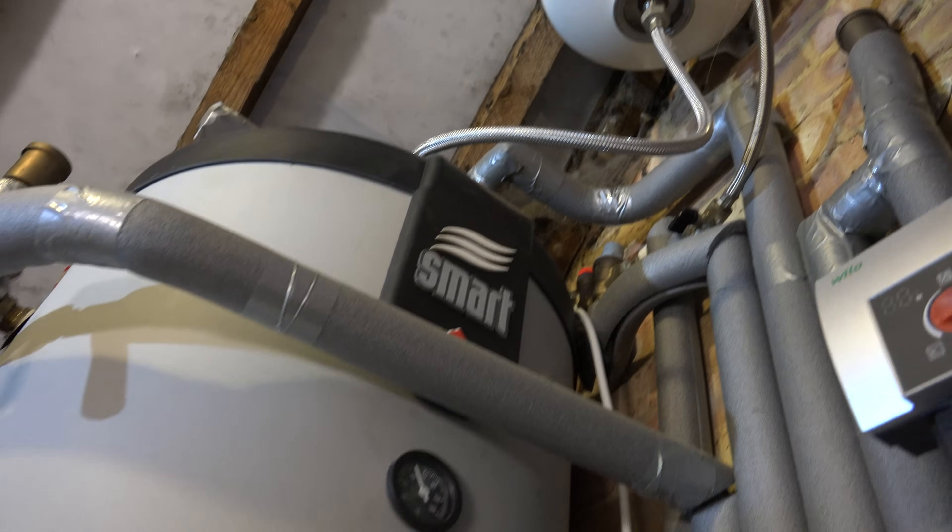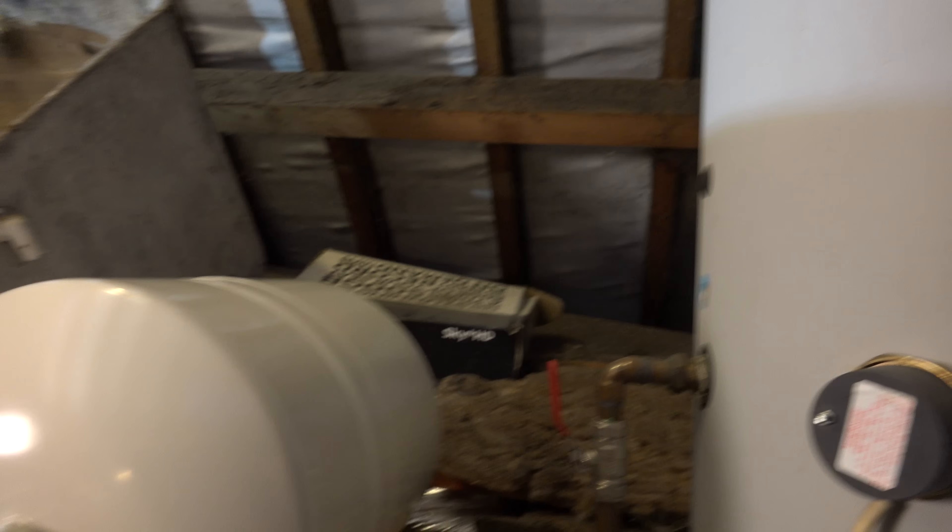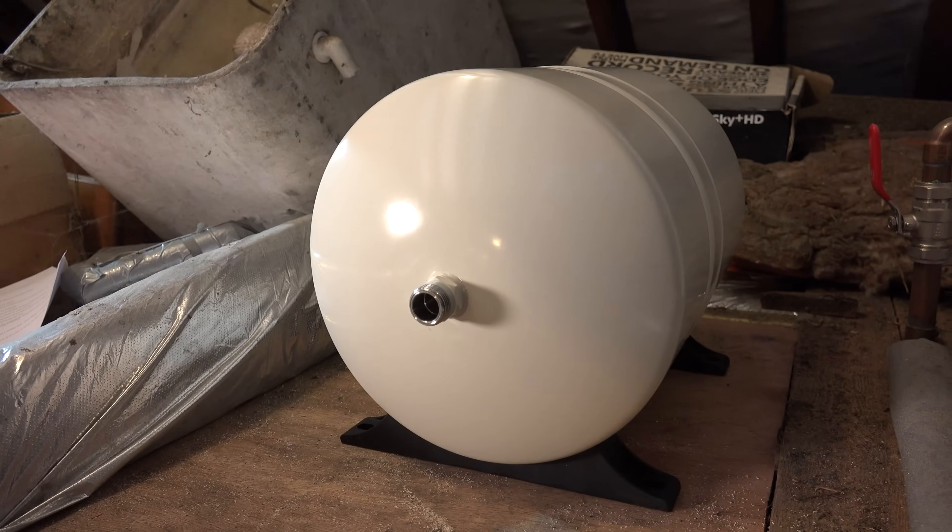Hi guys, welcome to this PlanoParts.co.uk video all about expansion vessels on potable hot water systems and in particular this lovely new GWS expansion vessel that we're going to fit today.